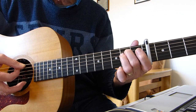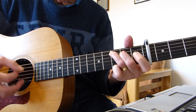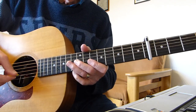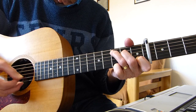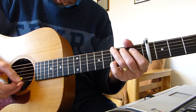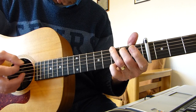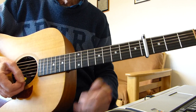Then we go to an E minor and then a C again — another one of those. Hit the bass note on the G, strum, and then we're about to go into the verse. So that's the whole intro — let's just go through that very slowly.